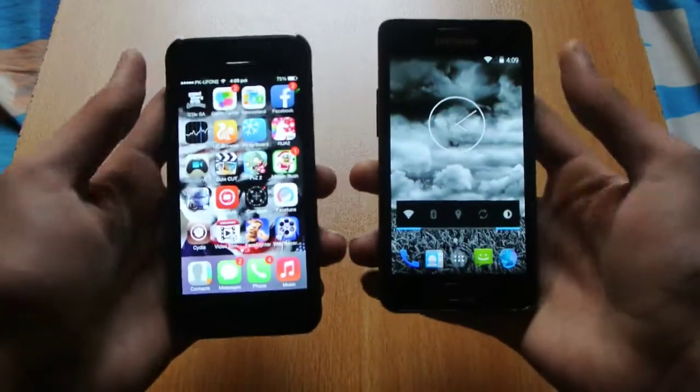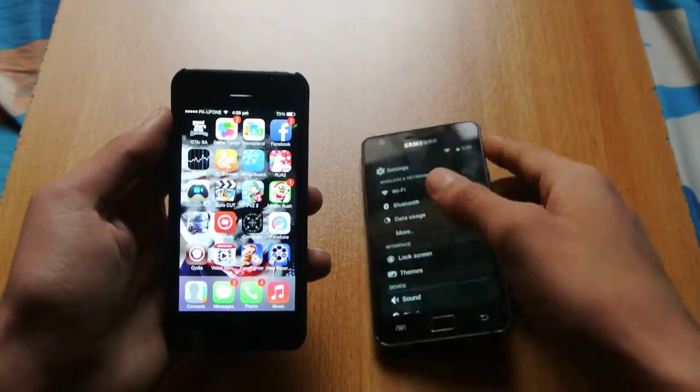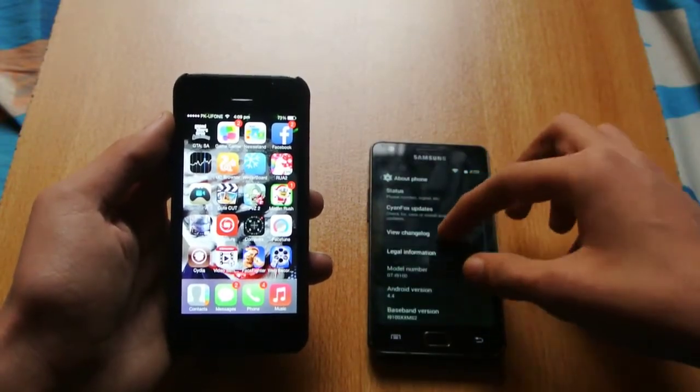Hey guys, what's up? I'm going to do a quick little boot-up test between the Galaxy S2 running Android 4.4 KitKat, Sanchez Mart 11, SoundFox ROM.